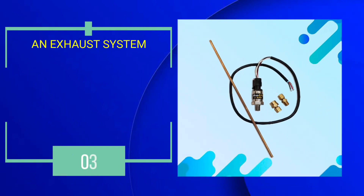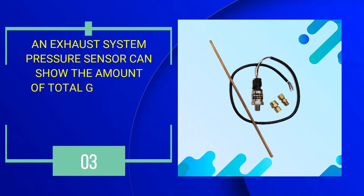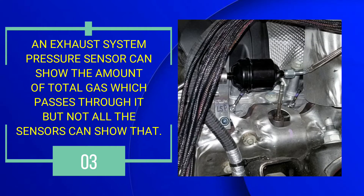Number 3: An exhaust system pressure sensor can show the amount of total gas which passes through it, but not all the sensors can show that.